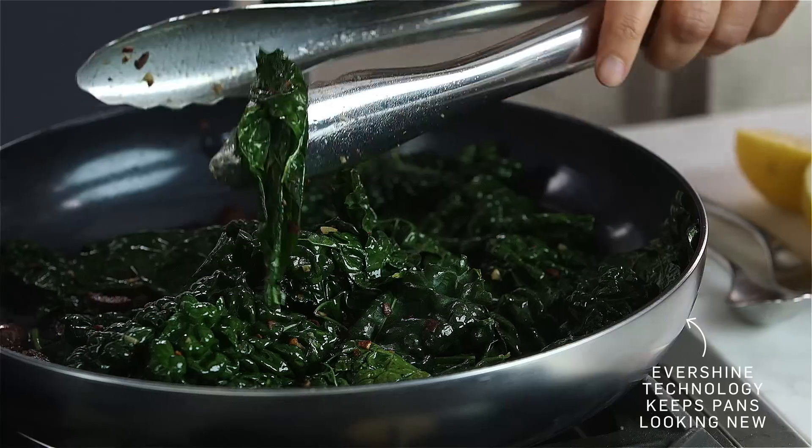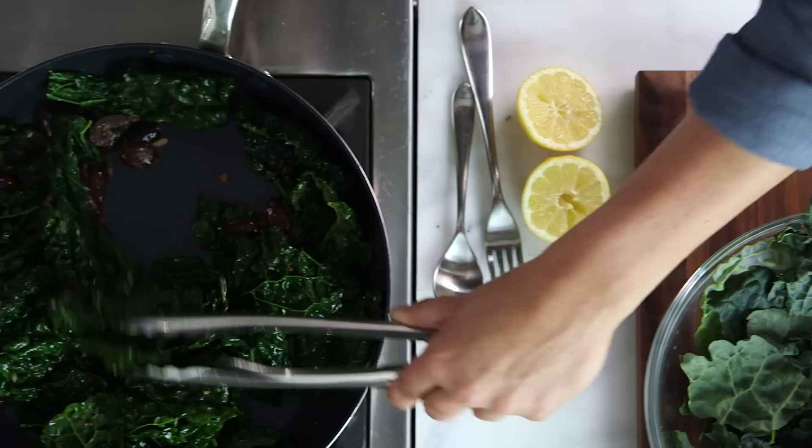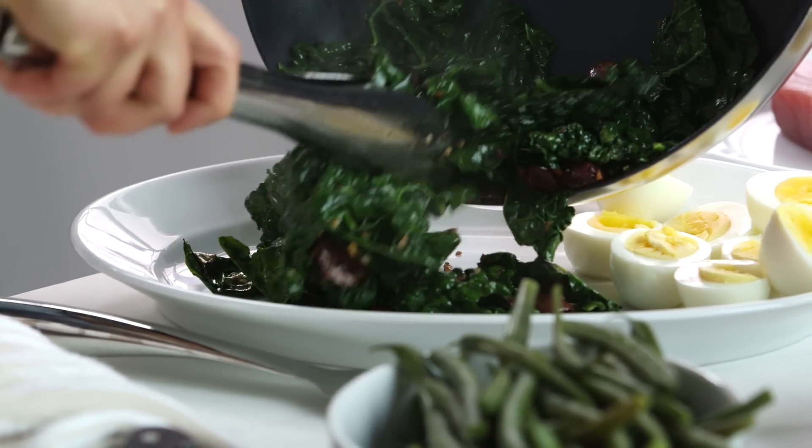I really love this beautiful stainless exterior as well — it's called Evershine. So you get all the benefits of that beautiful stainless exterior that's easy to keep clean, with the benefits of a nonstick ceramic surface coating. Let's just put this right on our platter.